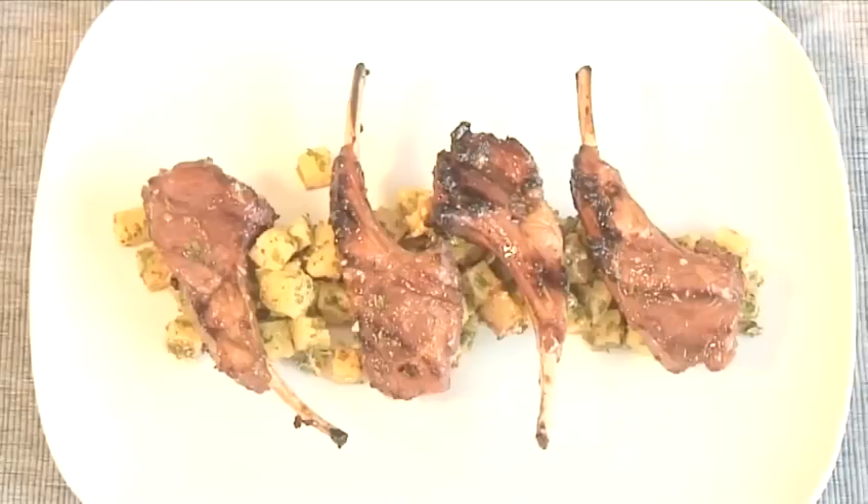Hello and welcome to Videojug. We're going to show you how to make Grilled Honey Rosemary Lamb Chops with Mustard Potatoes.